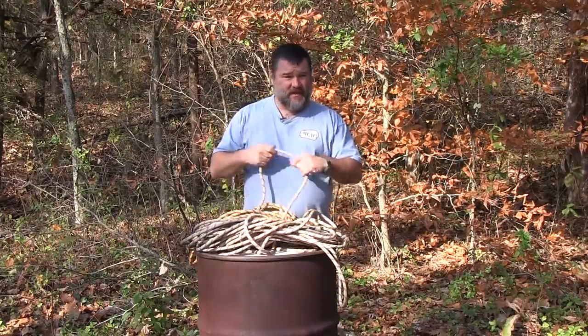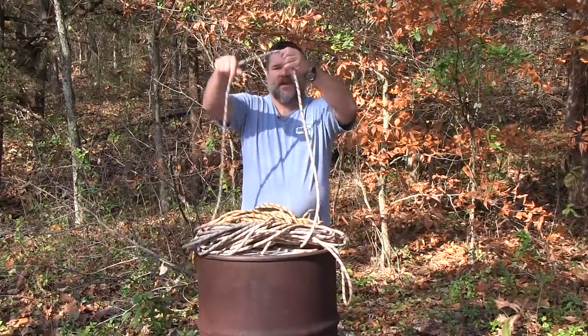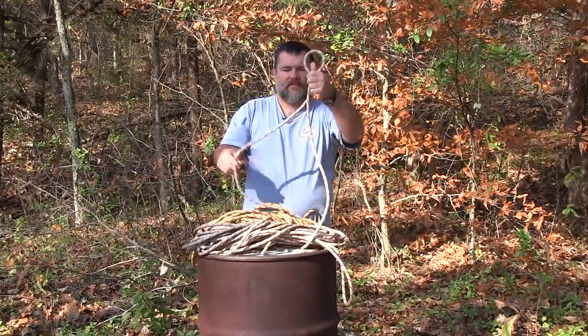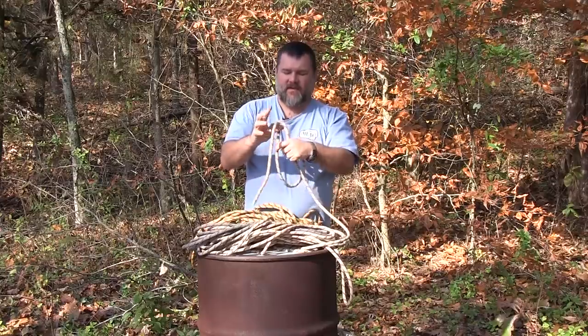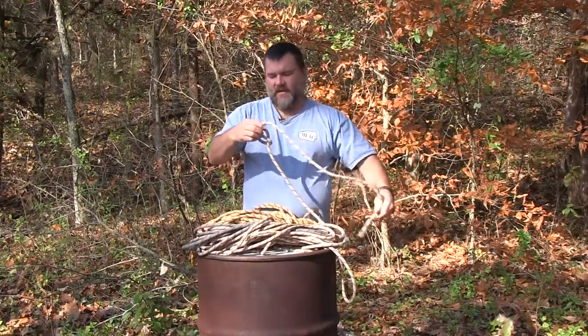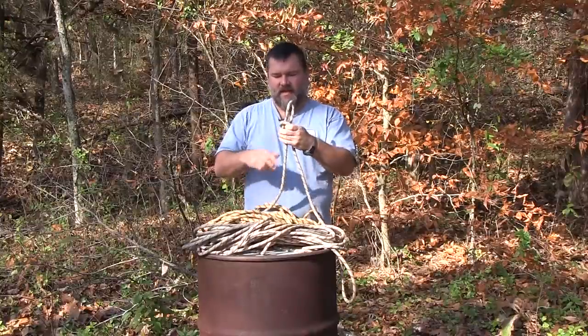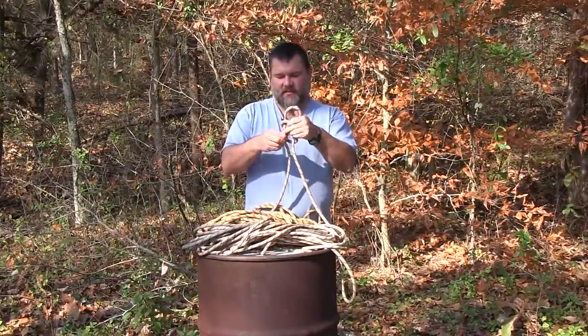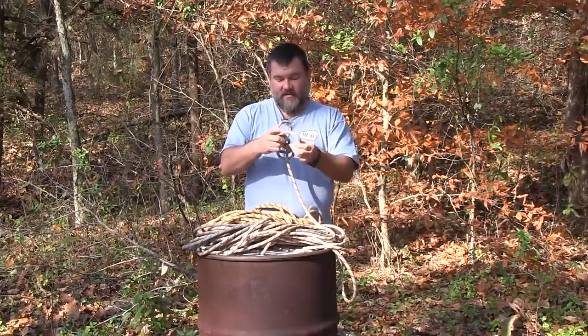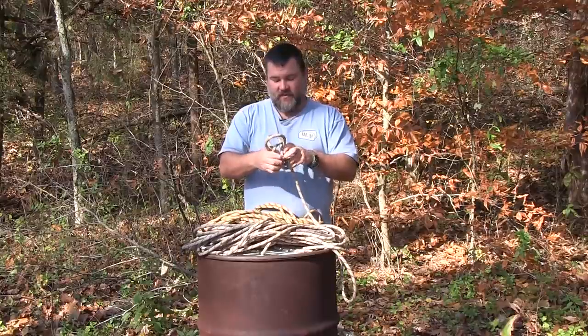However, and I'm not saying it's impossible, but as I try to make a figure eight with the static rope — which is the rappelling rope — what I run into is that it's not as easy to tie. It's not impossible, it's just not as easy. And so because of that, you have different uses for each rope.